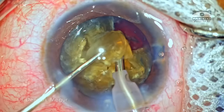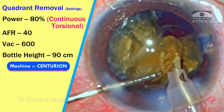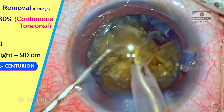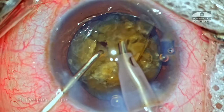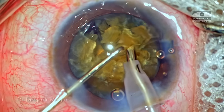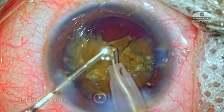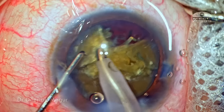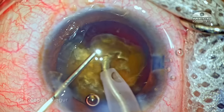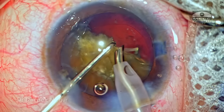The second hemi-nucleus has now been divided into three smaller fragments. The settings are again changed to quadrant removal mode, using torsional energy in continuous mode, which is extremely effective in cutting down these fragments into smaller pieces and emulsifying them. In a couple of minutes the first hemi-nucleus is totally emulsified. Each fragment of the second hemi-nucleus is grasped, brought up to the level of the rhexis margin, and then emulsified.